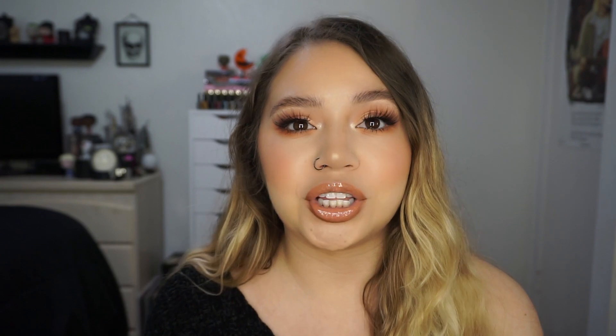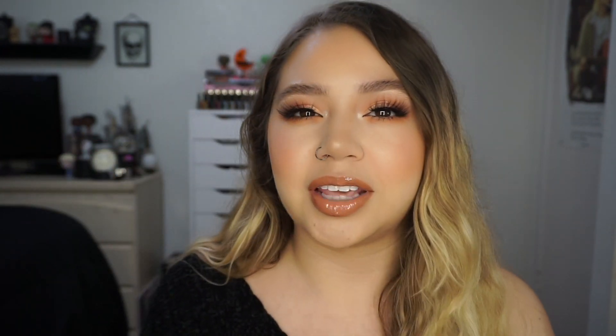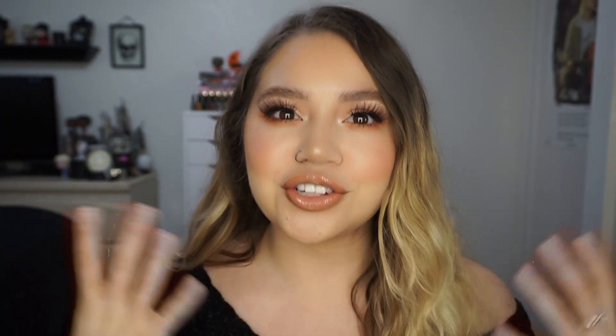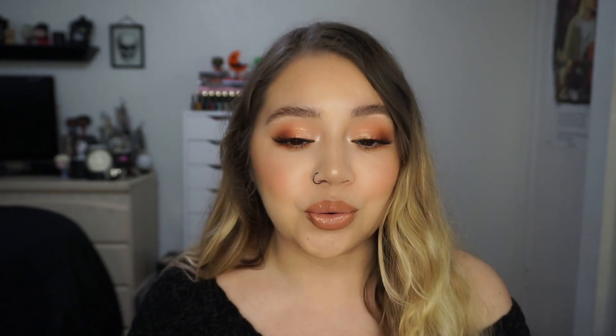I wear Luminoso all the time and it never looks this luminous underneath, so I definitely think there is a luminosity coming from the foundation. I think my skin looks really pretty — it just looks glowing. I will list all my shade references and other foundations in the description box. This is one fluid ounce — a normal typical foundation size — in a glass bottle.